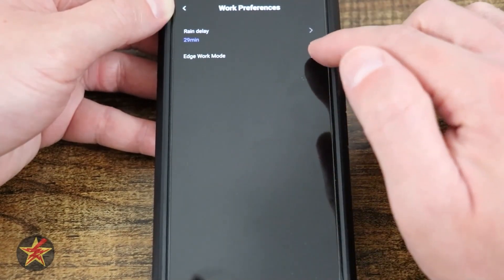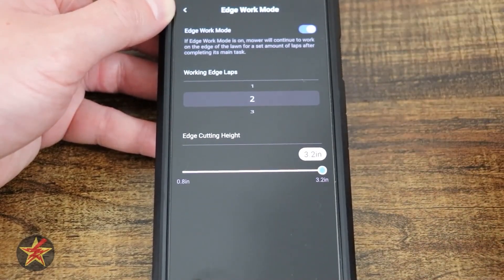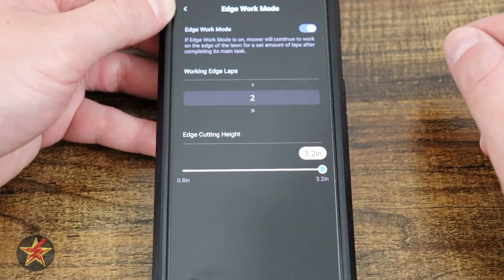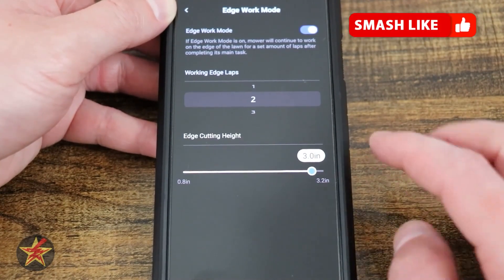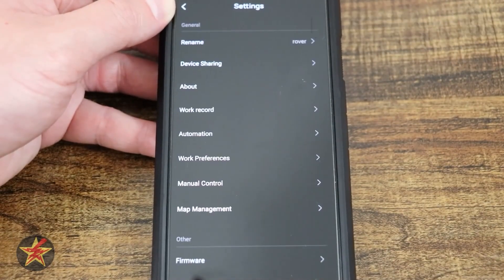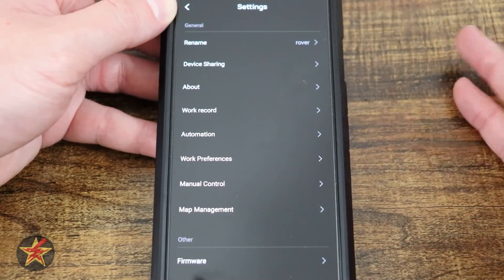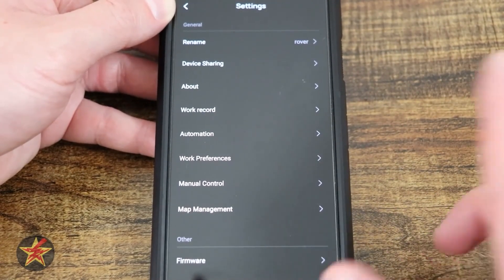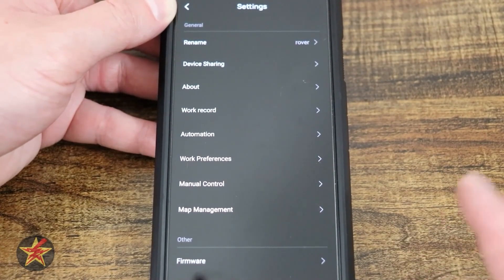Coming back, we have edge work settings: whether you want edge work enabled, how many laps around the edge after the main cut, and how high to cut the edge. However, it appears that if you set up a routine, the edge work isn't automatically included — you need to schedule that separately. This may change in future app updates.